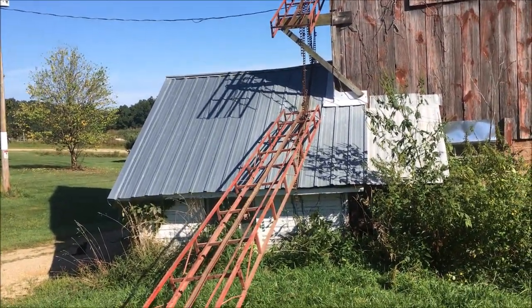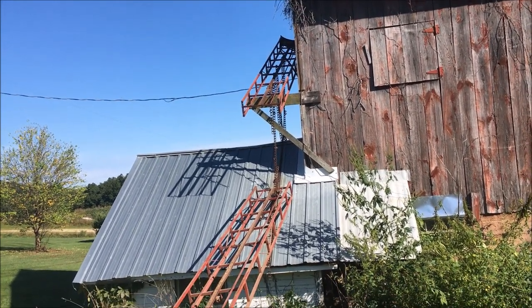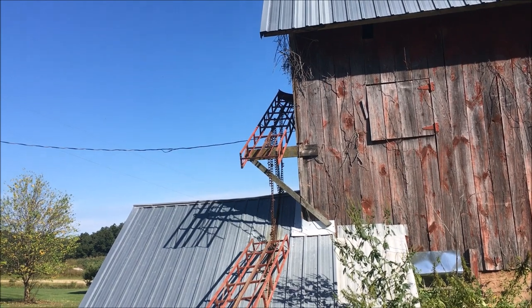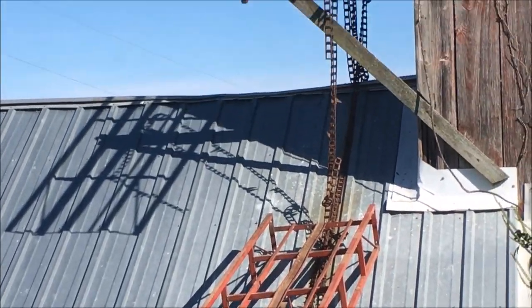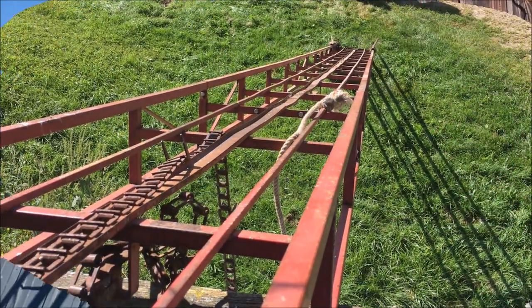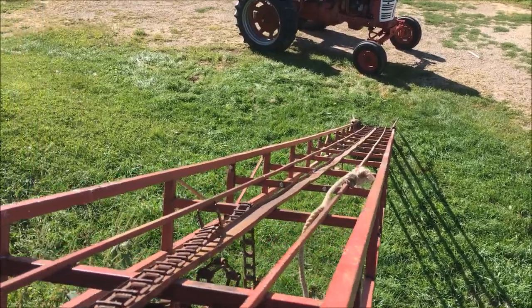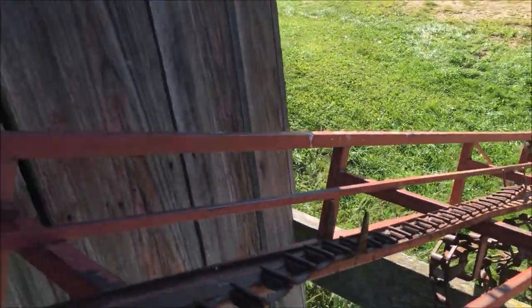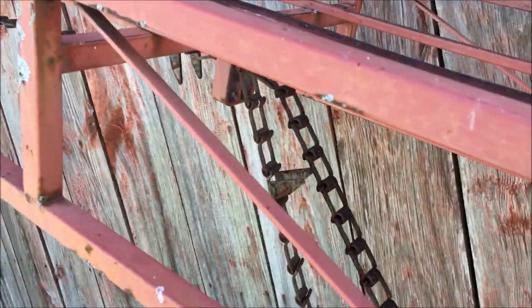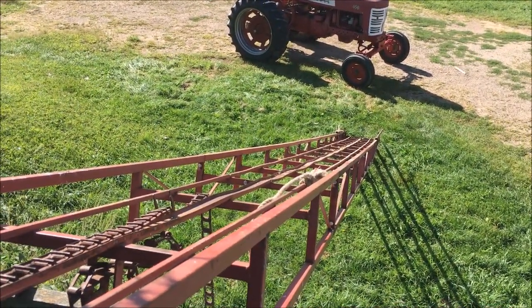I had to get a ladder out and get up on the milk house roof — there are six three-eighths bolts to bolt this thing together up there. I got the upper end hoisted up into place with a rope and got it all bolted together. Now I need to get this chain all sorted out and threaded down through the lower end of the elevator.